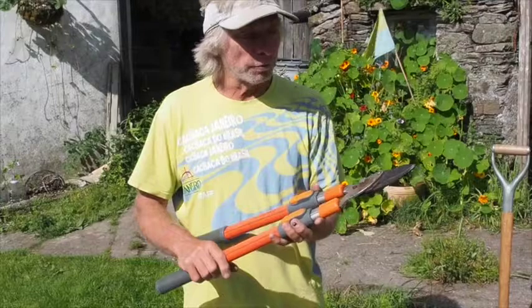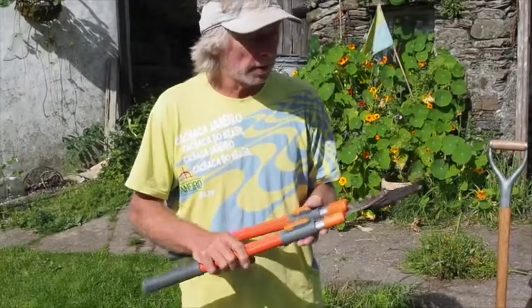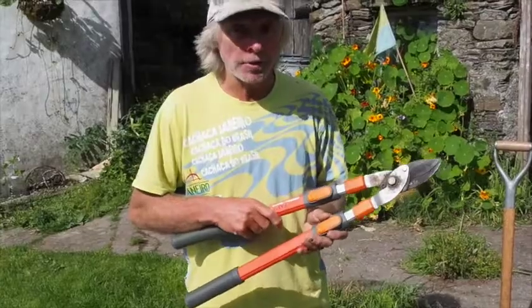Now they look pretty strong and robust, and they generally are. But there are one or two things you need to note — they can be broken very easily.